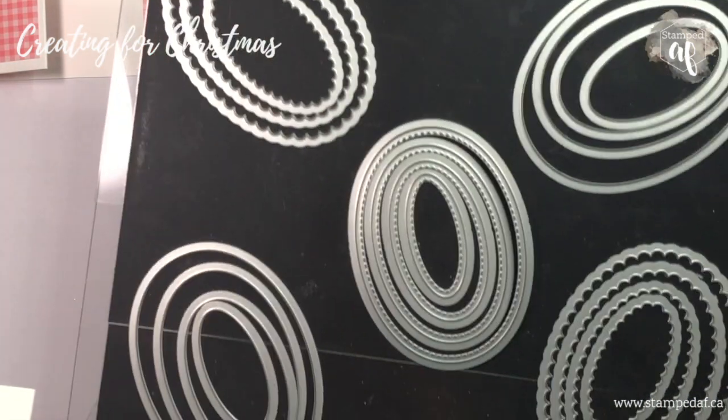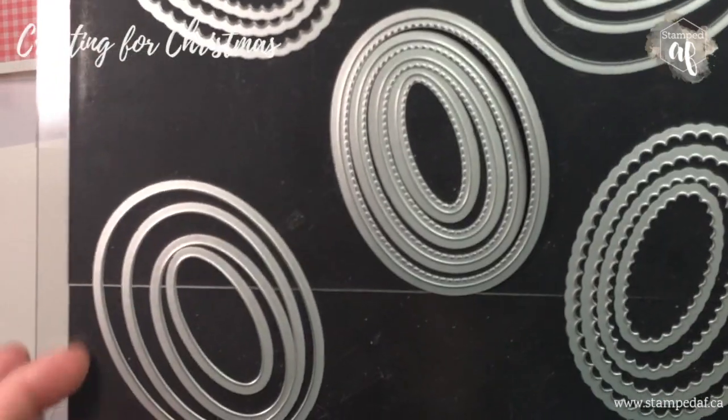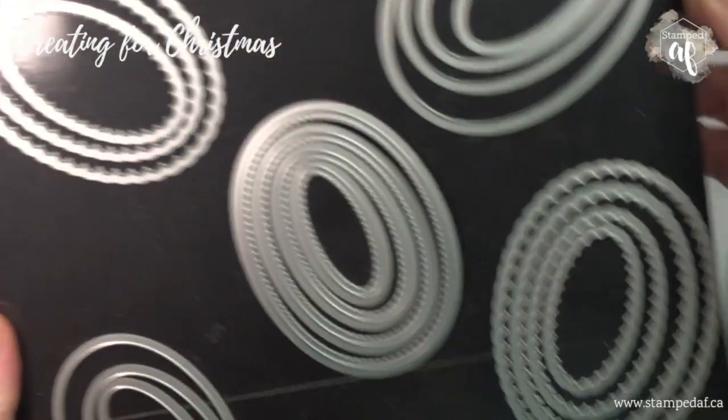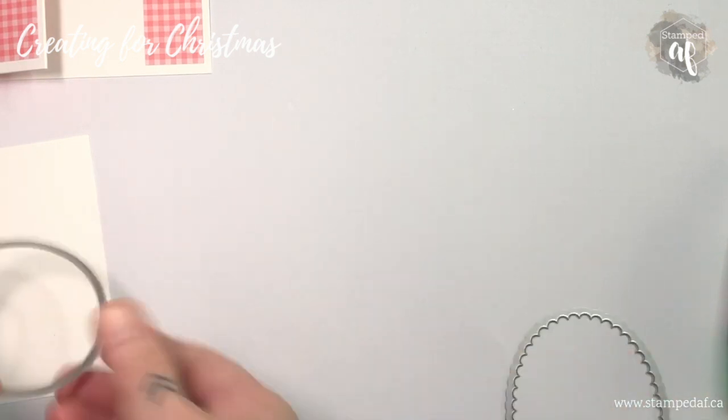I have a piece of whisper white with an oval already cut out. I store my dies on an acrylic frame with magnetic sheet. I'm using the second largest oval and the largest scallop die, and I'm just going to run that through the Big Shot.